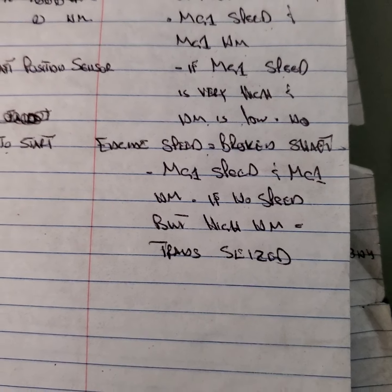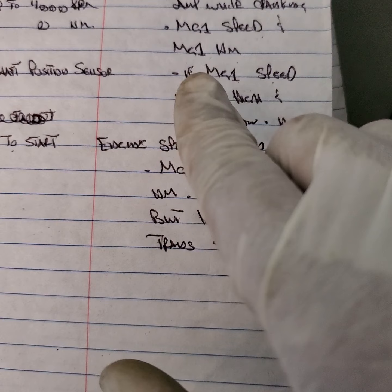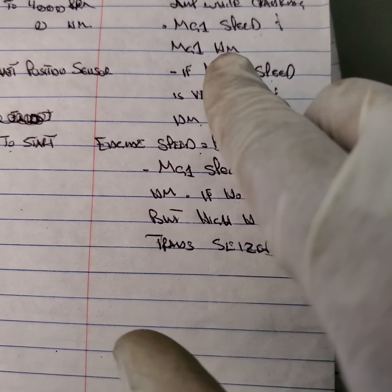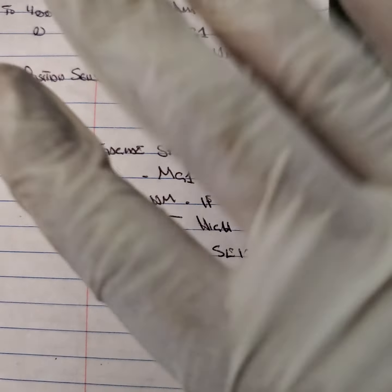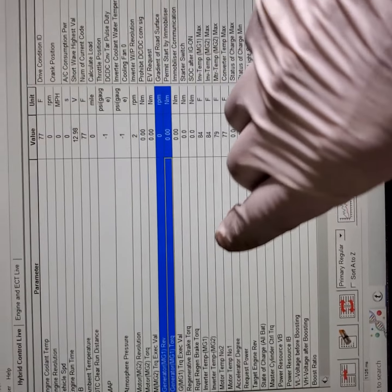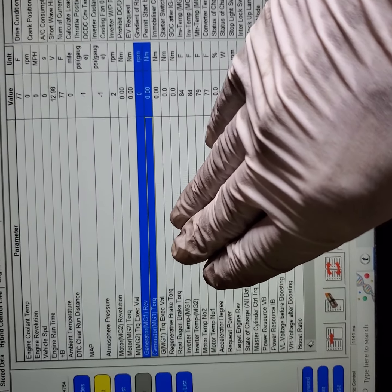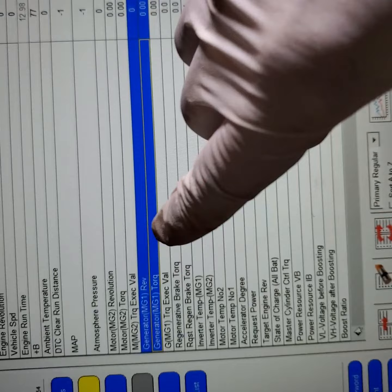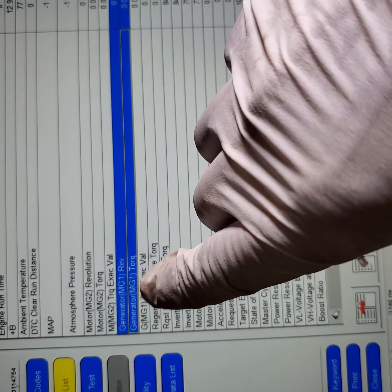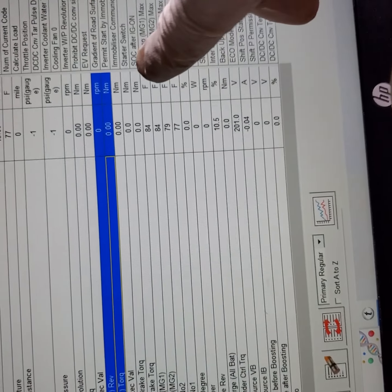Inside the car, there are two data PIDs we need to look at: MG1 speed and MG1 Newton meters — highlighted here under scan data. Generator MG1 has two readings: one is torque and one is revolution.